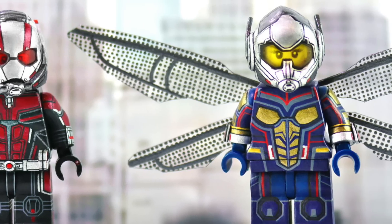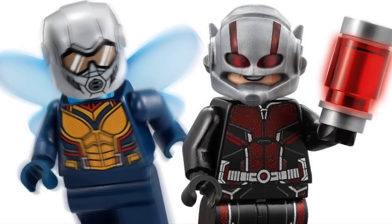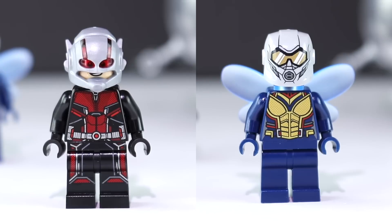After a brief hiatus, it's time to compare my custom minifigures to LEGO's, this time featuring Ant-Man and the Wasp.